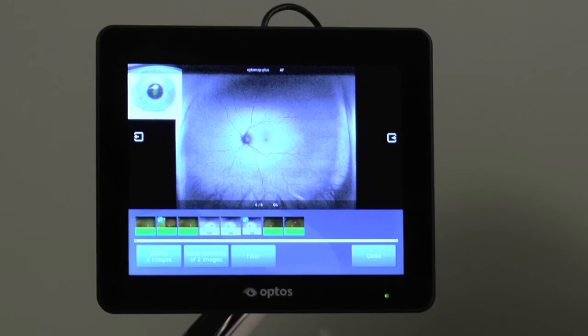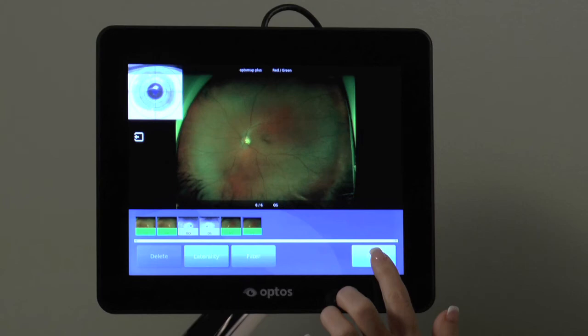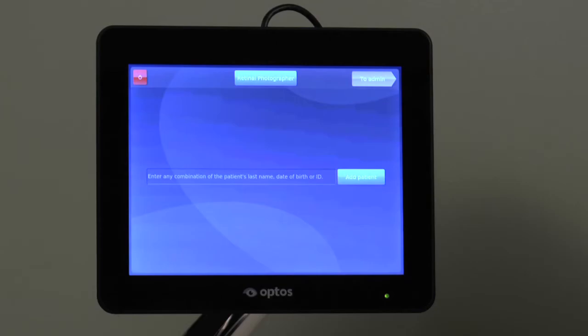You may delete the selected images from the series by pressing the delete button and confirming with Delete Now. If the imaging session is complete, select the close button to exit the image review screen. Then tap the Finished Patient tab and the images will be pushed to the server where they will be available for review.